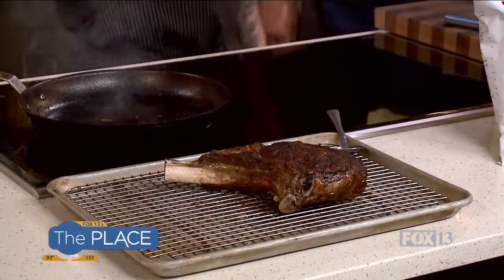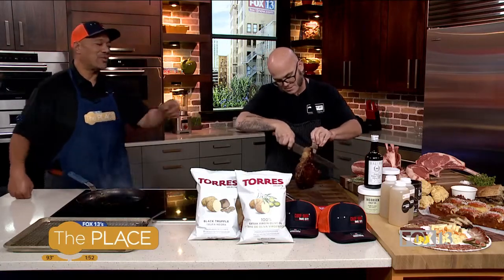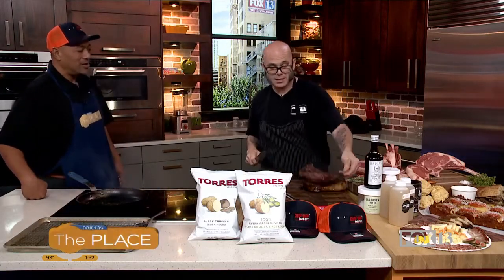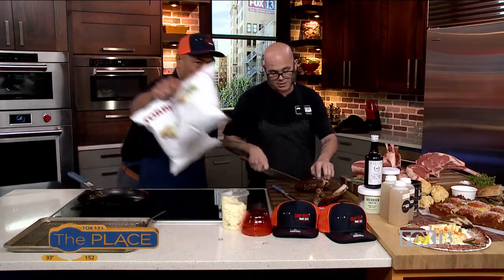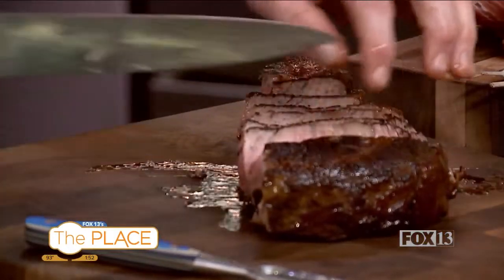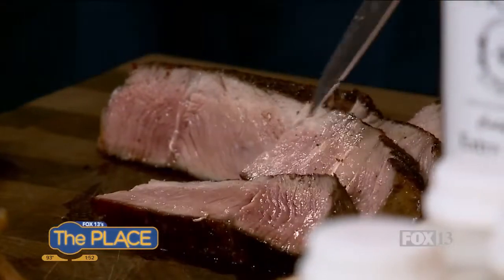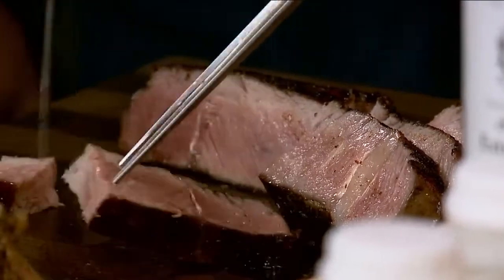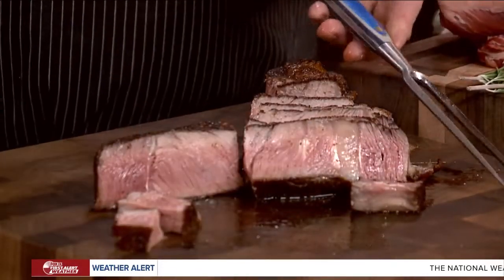We can get in there and cut it right now. While you're cutting, would you mind giving us your physical address so people can walk in tonight for dinner? It's 1177 Center Drive, that's in Park City, Utah. We are closed on Mondays, and Tuesday through Saturday 10 to 6, and Sundays 11 to 4. Look at that! Come on over, let's grab a slice. I couldn't stay over there — I just kept smelling it. You like that carving set and U.S. knives? They're awesome.